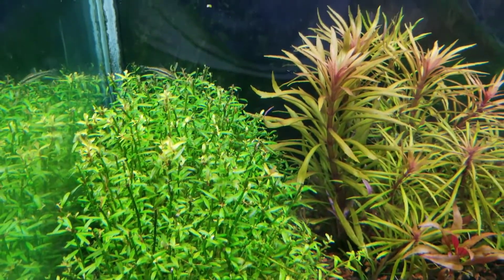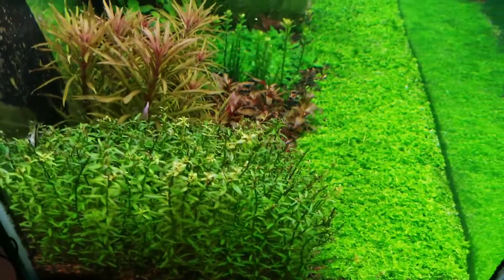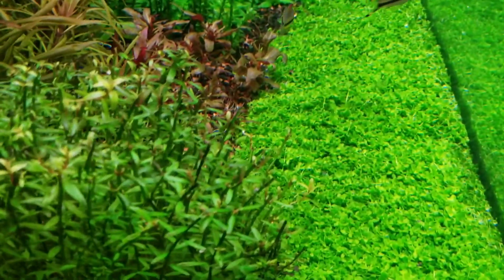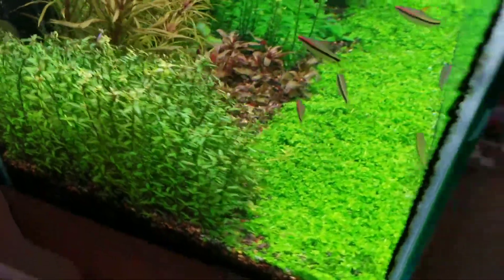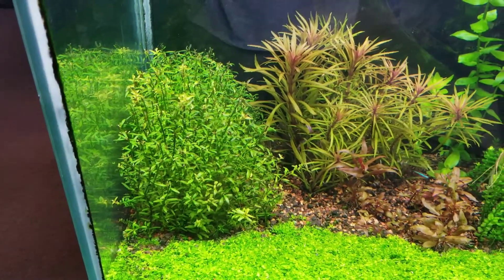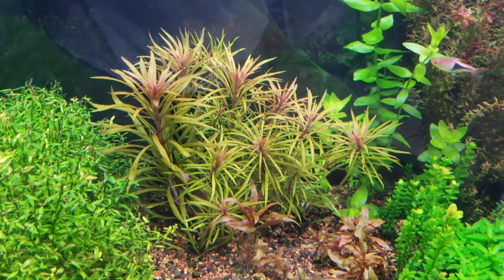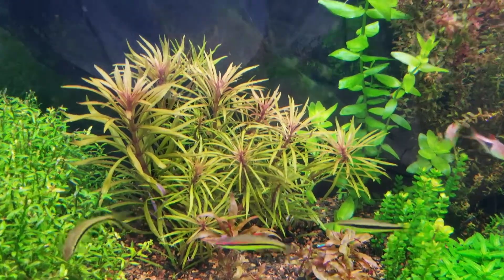The Rotala new growth is coming in — hopefully it grows the way I want it to in that bush over here. You can see a lot of new growth coming in. I think it'll be all right. It was a little nerve-wracking taking that all down as far as I did, but I've seen other people do it. This stuff can grow in battery acid, so I think we'll be all right.